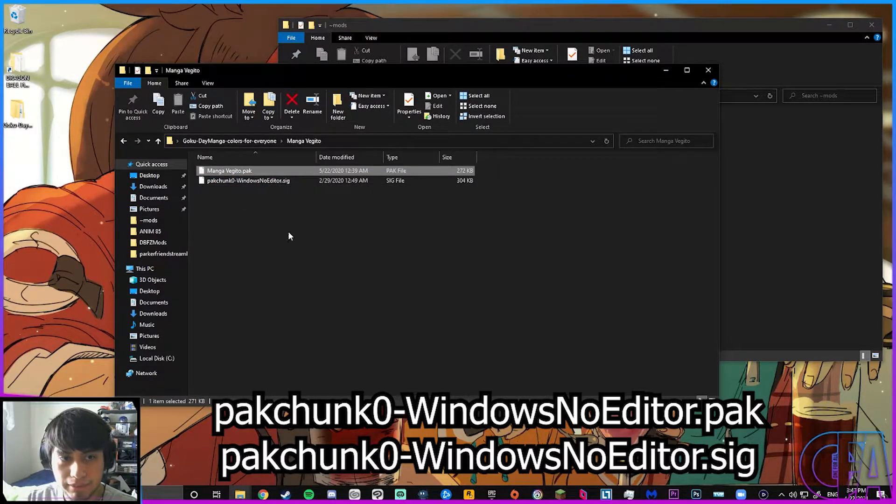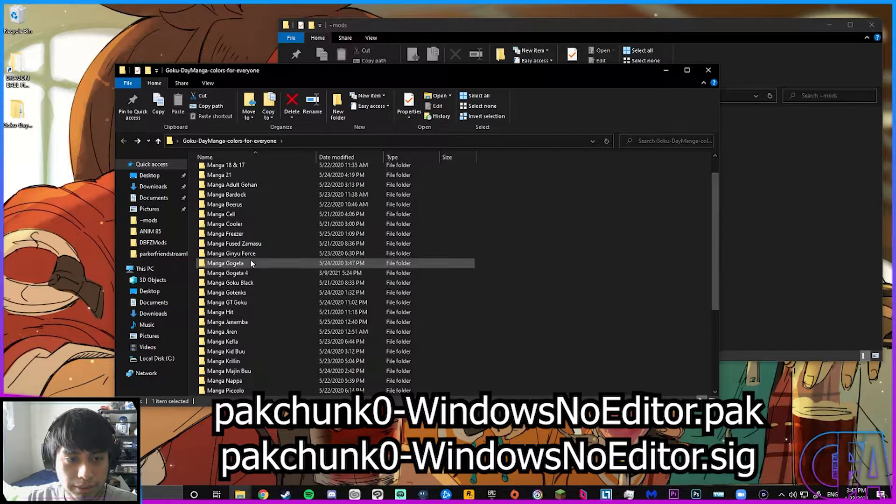Let me rename these — let me rename the pack files to what they're supposed to be.